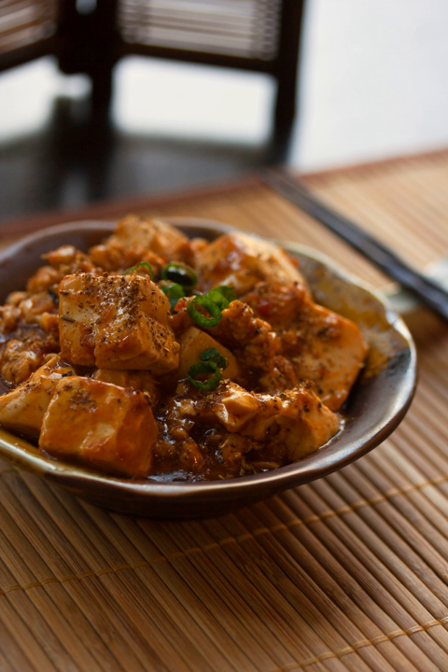In the etymology, 'ma' stands for mazi, meaning pockmarked. 'Po' is the first syllable of po-po, which means an old woman or grandma. Hence, mapo refers to an old woman whose face is pockmarked. The dish is thus sometimes translated as 'pockmarked grandma's bean curd.'